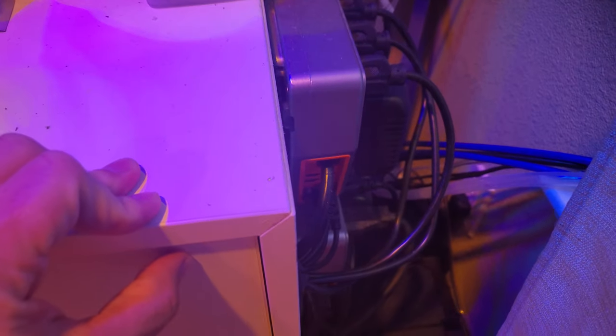I have two EB-832s. I love the EB-832s because they have power monitoring.